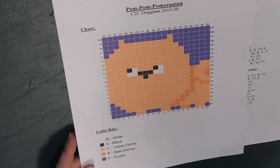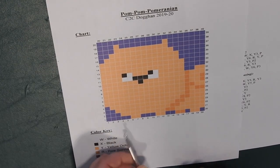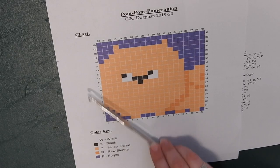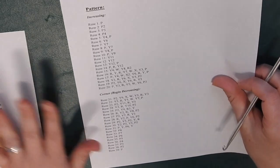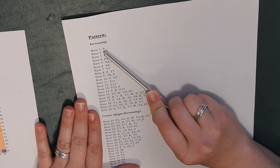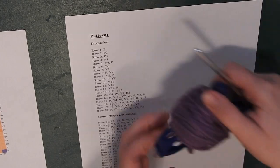If you are following by the graph, you're going to want to start going this direction. For row one, you'll go this way, then flip and go back up for row two. Row three, you'll go back down. Row four, you'll go up, and so forth. If you're using the pattern here, it will tell you exactly what you need to do each row and which letter coincides with the color you need. Row one is one purple square, so go ahead and get your purple bobbin.